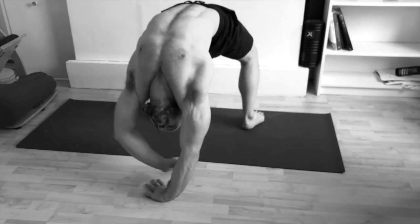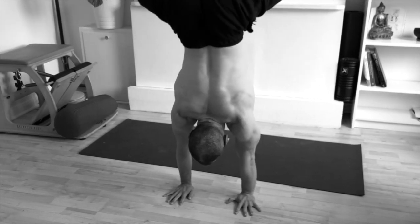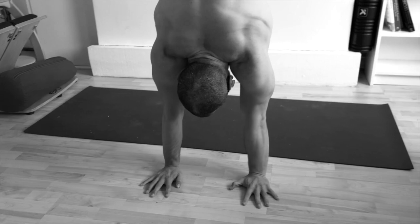Healthy rotator cuffs in your yoga practice means that you will be able to mobilize your shoulders in backbends, handstands, and stay free of pain on the mat — but outside the mat as well.